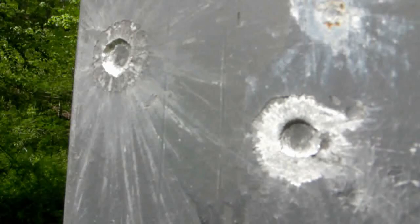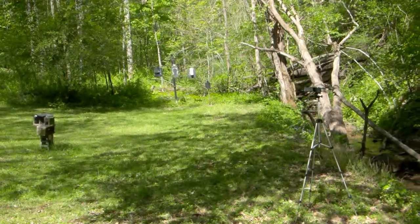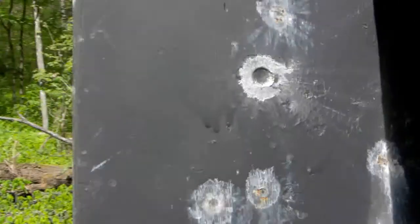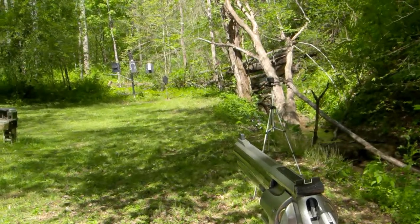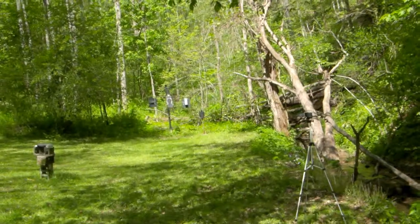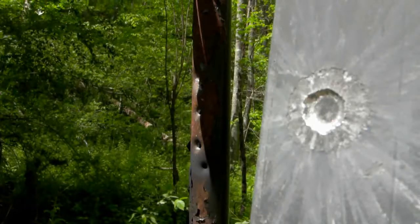Hey guys, this is a follow-up video. Last week I made a video shooting at some AR500 steel, some aluminum, and some mild steel, just to do a comparison. I missed the aluminum a couple of times — missing to the left. I think I need to do some adjusting on my sights and I need to practice more with this particular gun. I'm not the most confident with it yet.